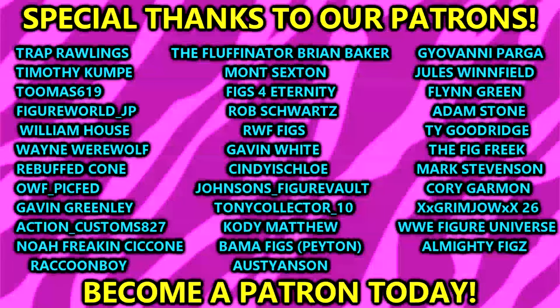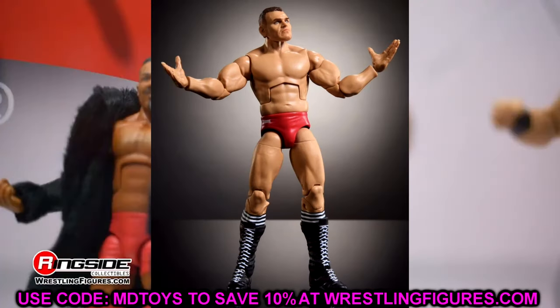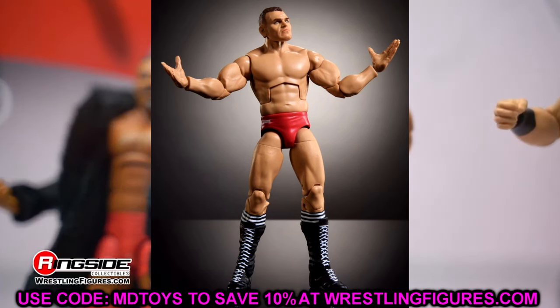That's all the action figure news for today. I'm about to gear up and watch Elimination Chamber. Huge shoutout to our Patreon members of the MDT YouTube channel - always appreciate you fellas. Thank you for watching - subscribe to the channel and follow me on Instagram, Twitter, and TikTok at My Name Toys. Have a blessed one and I'll catch you later.